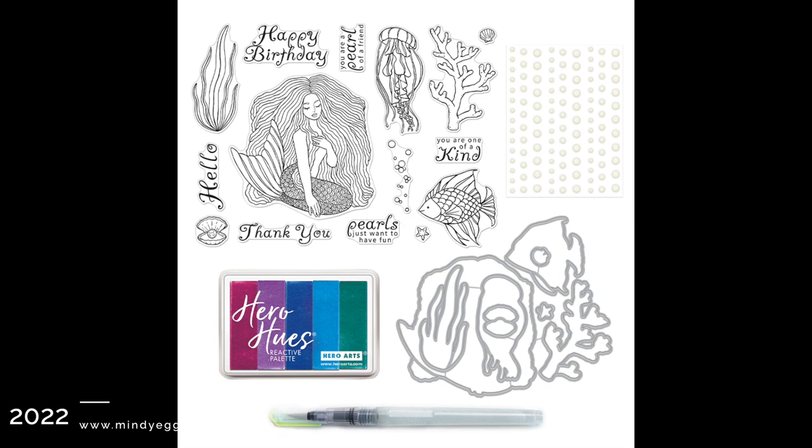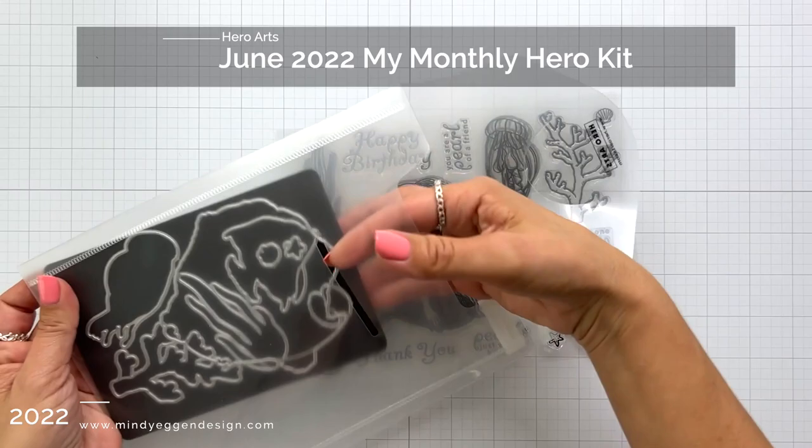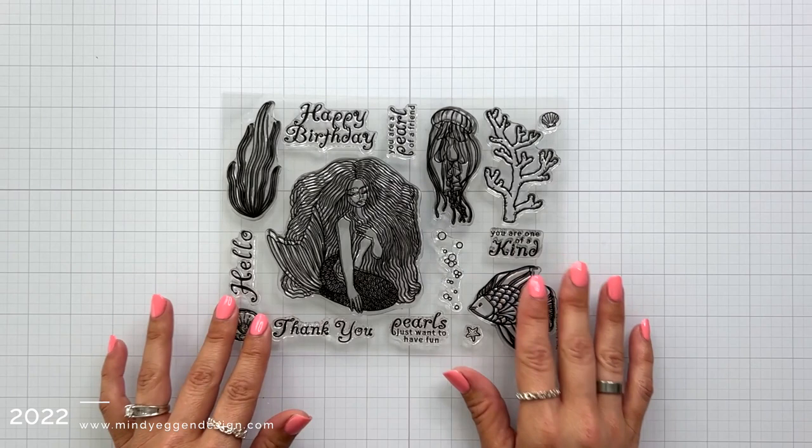This ink pad is actually an all-in-one ink pad using colors that are already available at Hero Arts — it's just putting them all in one ink pad, which makes it really fun for creating backgrounds. I wanted to give you a closer look at the stamp set, which I like to keep in the Hero Arts large storage pockets. I'm really loving these to keep my stamps safe from dust and dog hair.